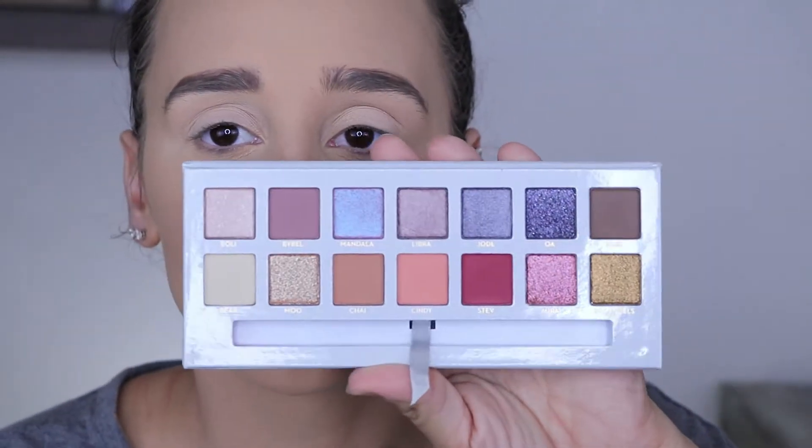So we have 14 shades total - six mattes, four pressed glitters, what looks like a duochrome, and then three shimmers. A good balance of shades. I like that the mattes are very transitional shades and good definition shades - nothing crazy.